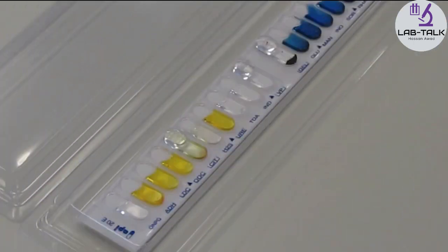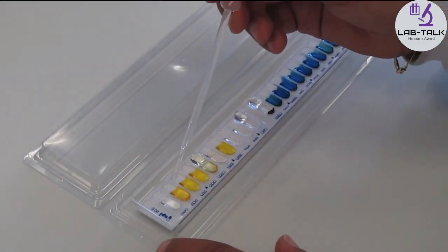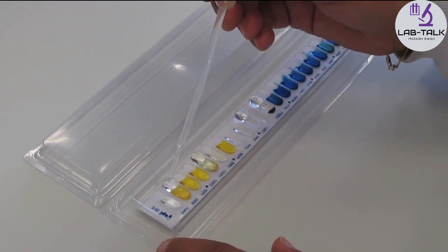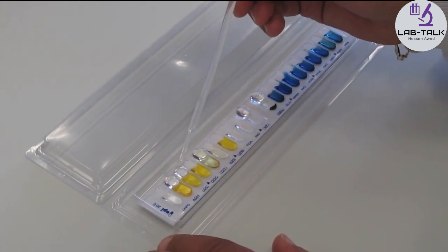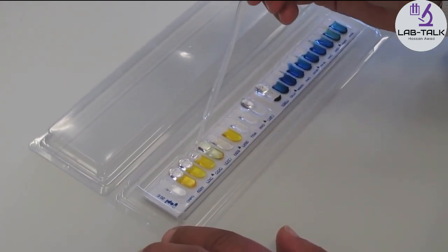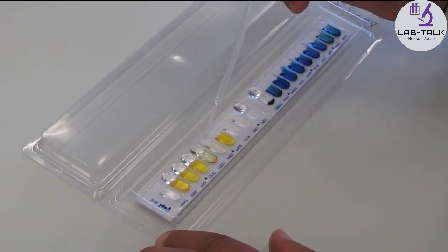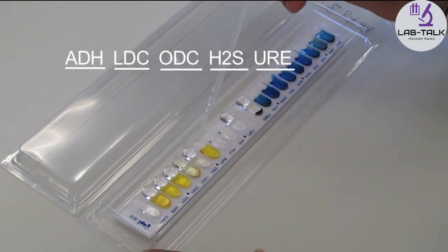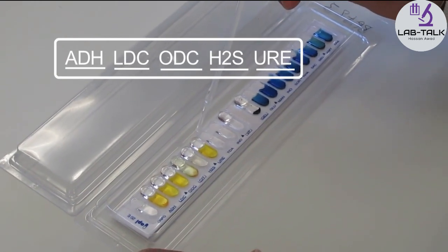Some of the tubes require oil added to the very top of the cupule. Usually liquid paraffin or mineral oil is used. The oil not only excludes air and introduces anaerobic conditions, but also stops gaseous products of certain reactions from being released. These gaseous substances would react with substances from adjacent tubes and affect the final results. These tubes are marked with a line underneath the names ADH, LDC, ODC, H2S and URE.